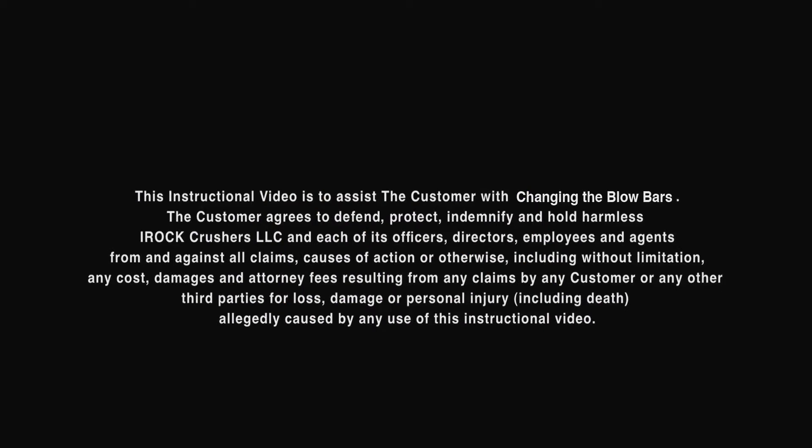The customer agrees to defend, protect, indemnify, and hold harmless IROC Crusher's LLC and each of its officers, directors, employees, and agents from and against all claims,